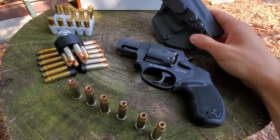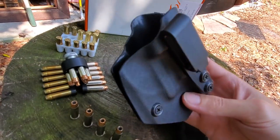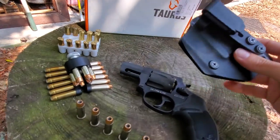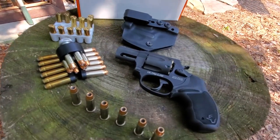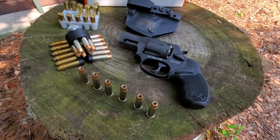The holster I'm using is a Kydex holster I picked up on eBay. Works pretty good — solid. I carry appendix. Not worried about any safety issues with a heavy double-action trigger, so there's that.